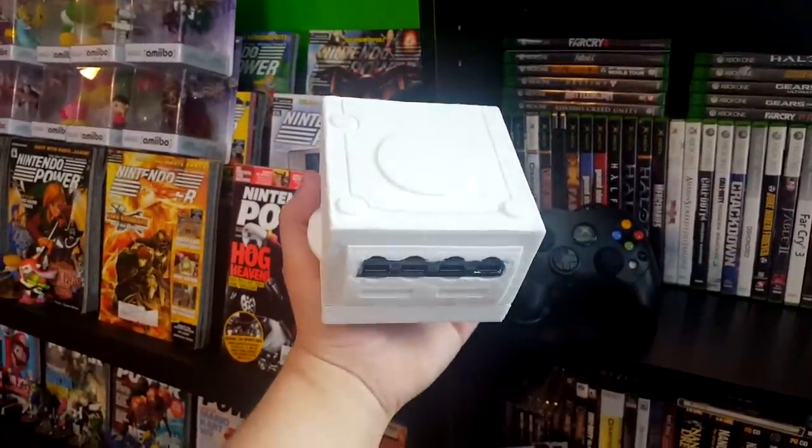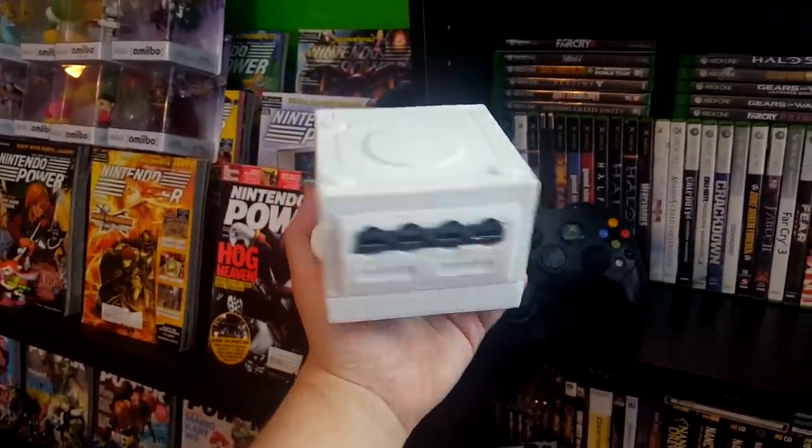Much like with my earlier project, I modeled the case to fit the PC with Tinkercad and used my 3D printer to bring it to life, this time allowing for some extra space for a four-port hub in the top of the unit. After some light sanding I painted the case with normal acrylic colors to match the original console, and here is the end result — this is my finished GameCube Classic Edition console.